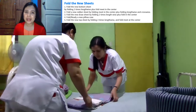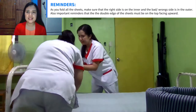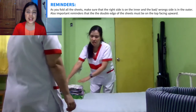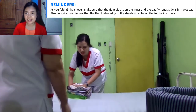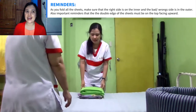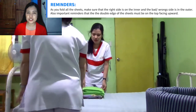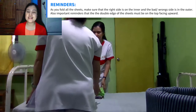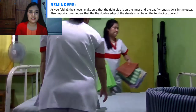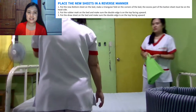Important reminders: as you fold all the sheets, make sure that the right side is on the inner and the wrong side of the cloth is on the outer. Also, an important reminder that the double edge must be on the top, facing upward. Now we have to place the new sheets in a reverse manner and set aside.